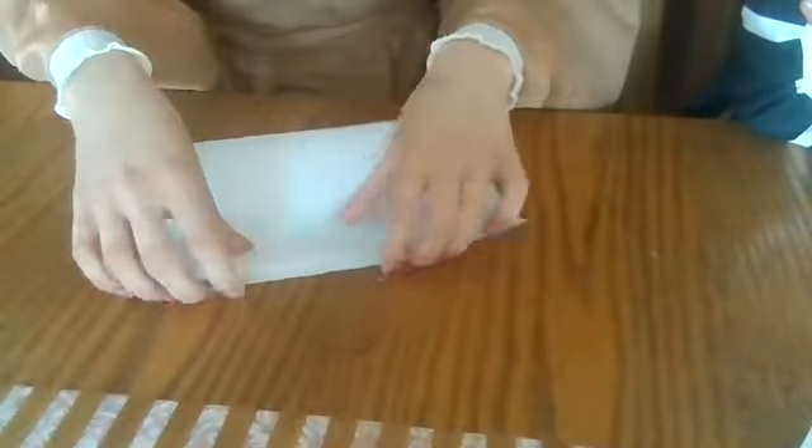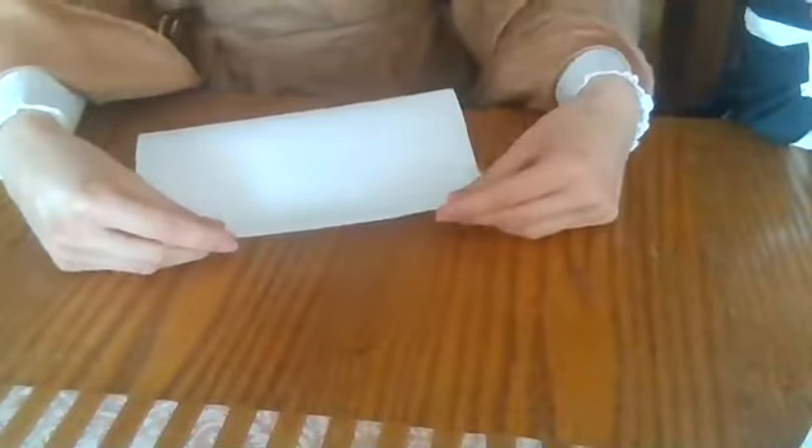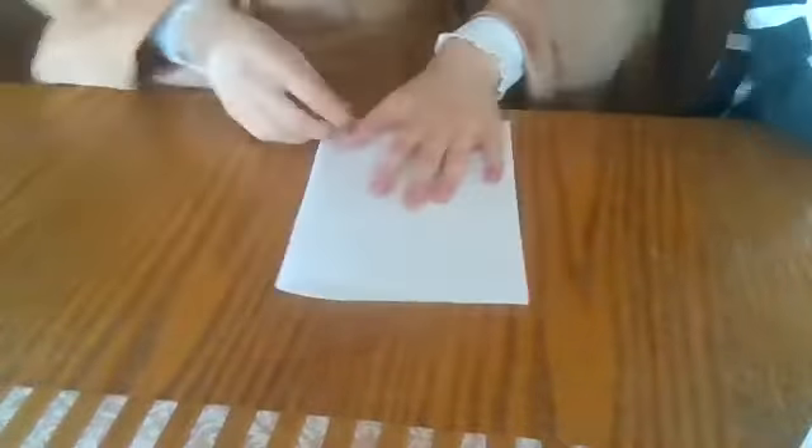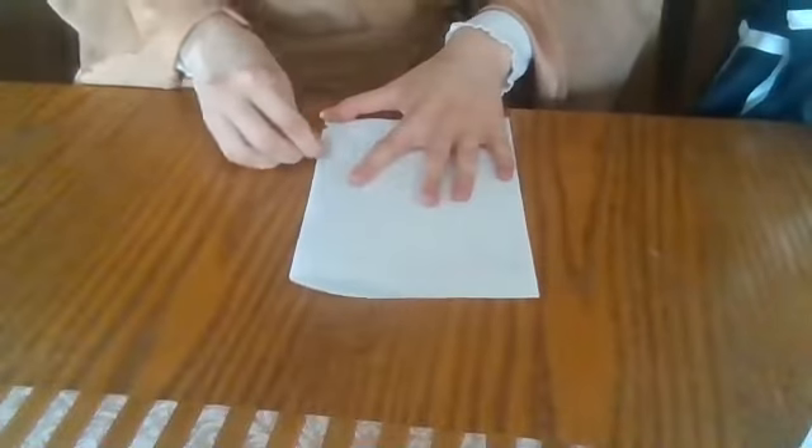For some of these, you are going to need a square piece of paper. And as you can see, most paper is rectangle. So what we're going to do is fold it in half hamburger style. I'm just going to fold it in half — I want to make sure this lines up because I want it to be as precise as possible. And I'm going to crease it. This is the first step.